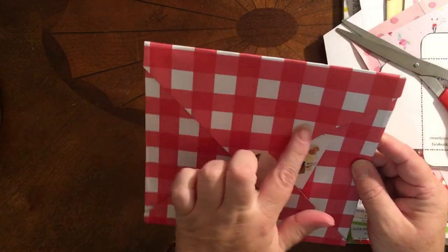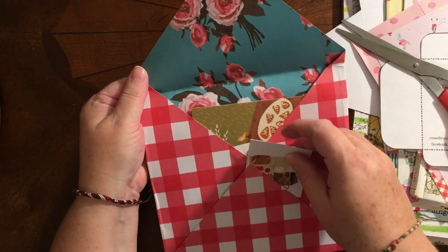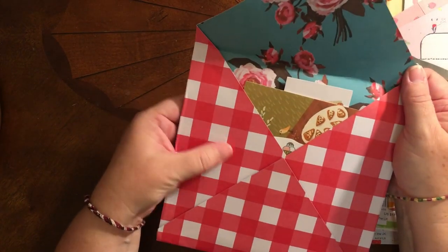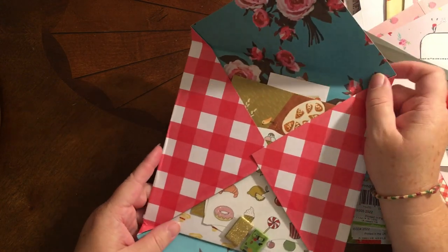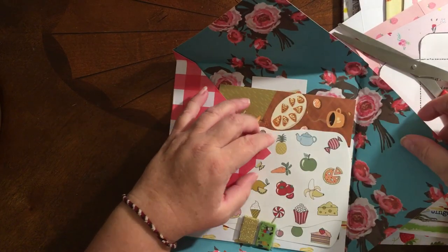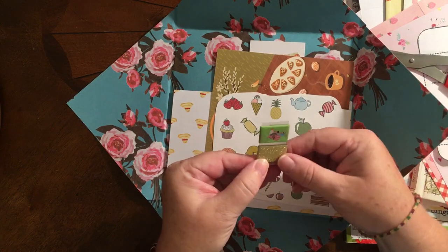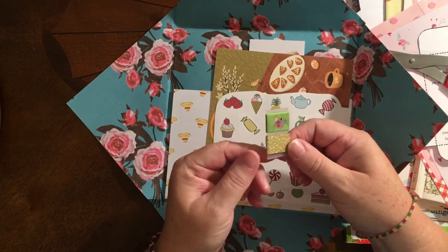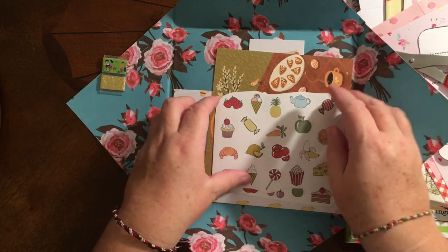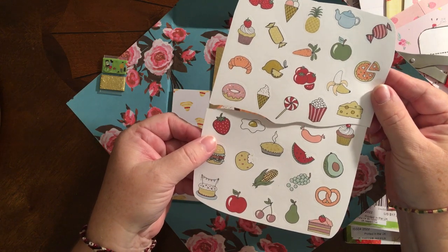She has made it with paper that resembles a picnic blanket or tablecloth. And then you open it up, and this is a cute little envelope that she's made. I try to save everything that I receive because I can reuse it in some kind of a project. She has used glue here that is not permanent, so that it is easy for me to open up this cute little envelope and to reuse everything. Inside here we have some more of the washi tape like she used with little picnic people on it. There are lots of cute stickers — she cut up a sticker sheet to fit in there. Lots of treats that you might have on a picnic.